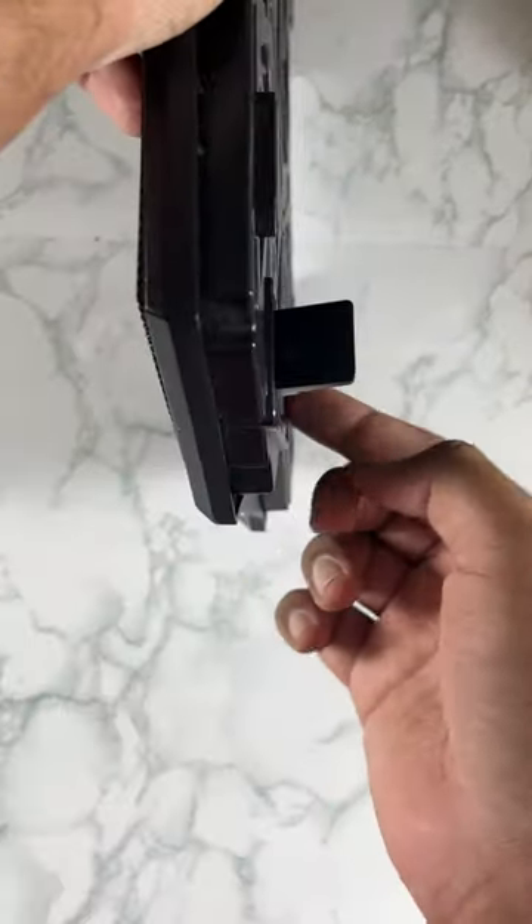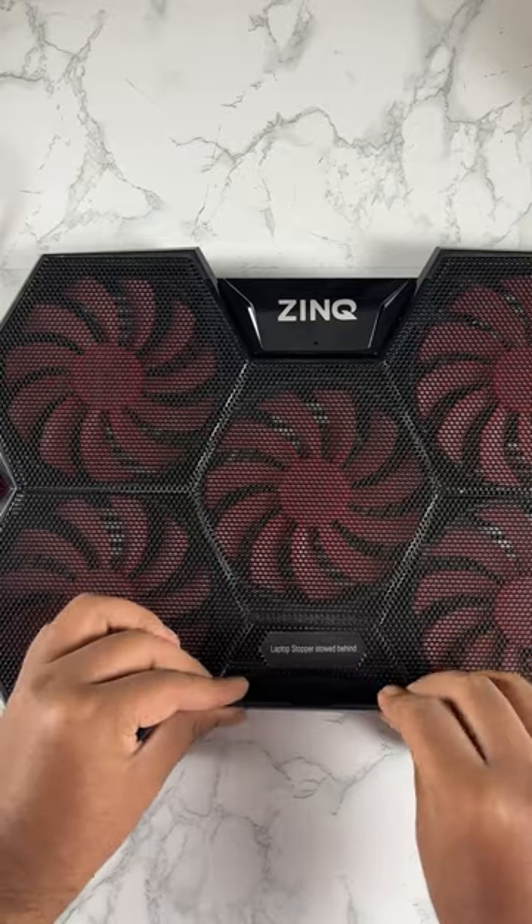You can adjust the two types of cooling pad. You can adjust it to your comfort and to your laptop.